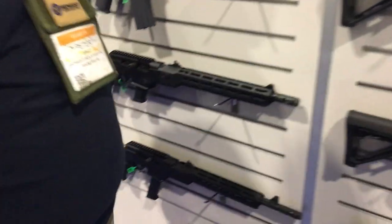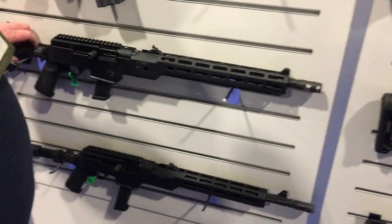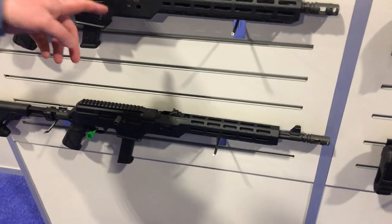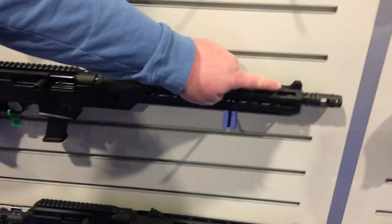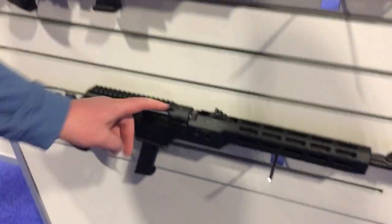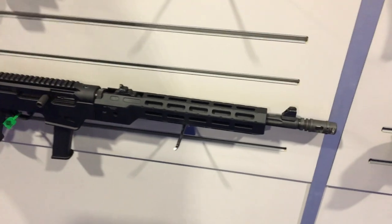Moving over to nine millimeter, just going a step larger so to speak — we make handguards and chassis for these as well. We make the handguard in two different lengths. This one comes out flush with the front sight, whereas this one down here stops a little bit short. Both are popular options.